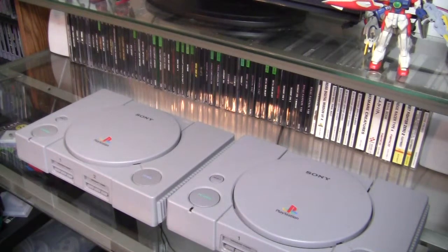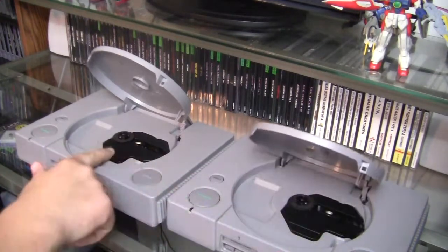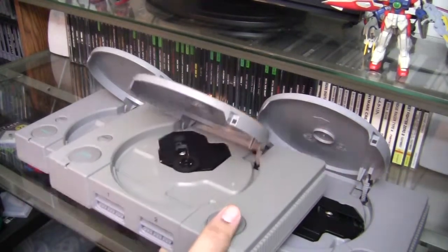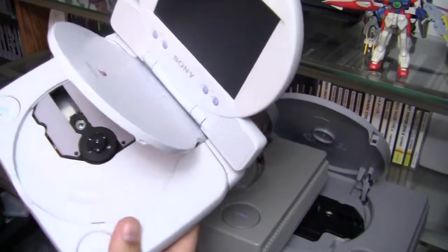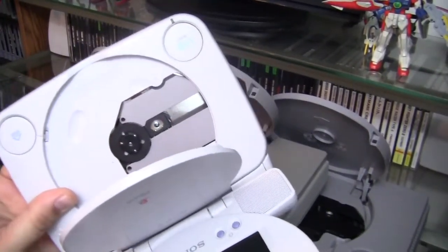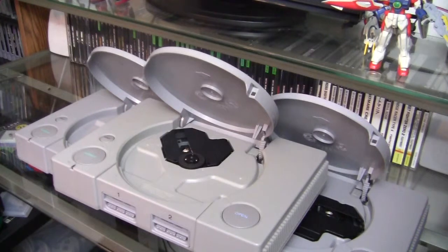Some assemblies are not compatible. These two here look exactly the same, which is fine, but sometimes you'll get an older model PlayStation where the assembly is a different shape and orientated in a different fashion. I also haven't tried out the slim PS1 — while it does look pretty similar, I don't want to hack mine up to find out. Personally, I would try to stick with the same model PlayStation if you can.